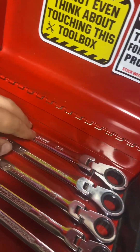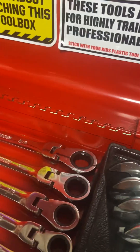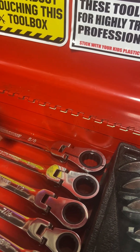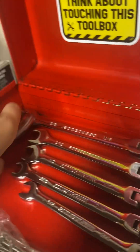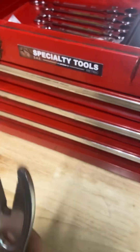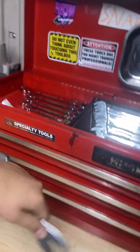I have Pittsburgh five-eighths, Pittsburgh nine-sixteenths, one-half, seven-sixteenths, three-eighths ratcheting wrenches. I also have my Blue Point adjustable wrench — this part here is for getting on and off a bolt quick, and it closes in there.